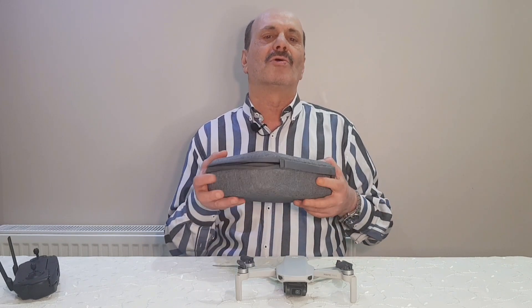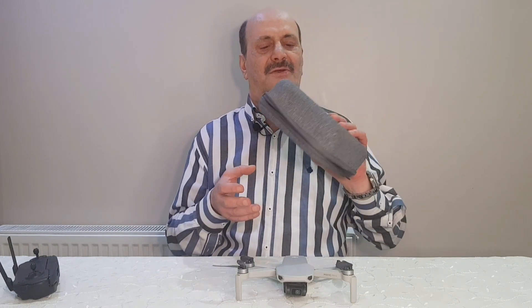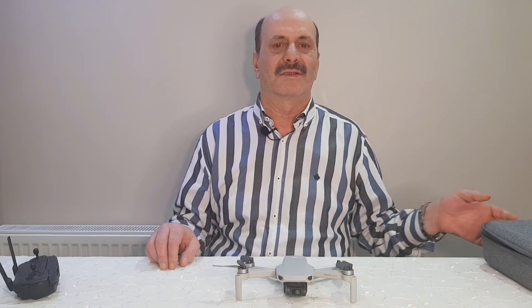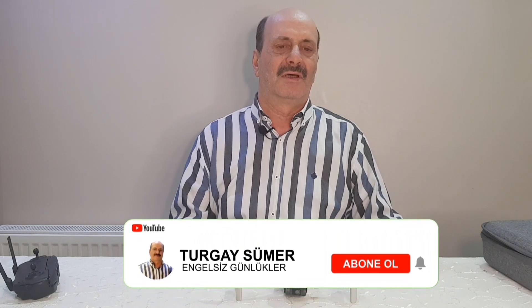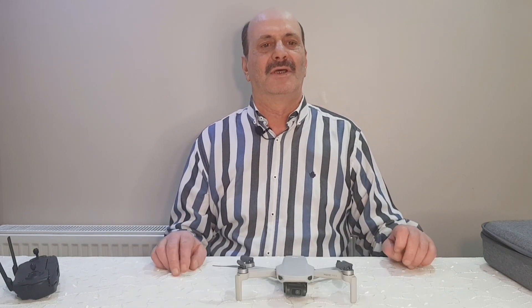Neticede en doğru olan yöntemi buldum ve pırıl pırıl çantam oldu. O yöntemi uyguladım ve bu yöntemi de video içeriğinin sonlarına doğru yine görüntülü anlatarak sizlere bilgi vermek istiyorum. Her arkadaşımız bu yöntemi kolaylıkla uygulayıp drone çantasını tertemiz yapabilir.